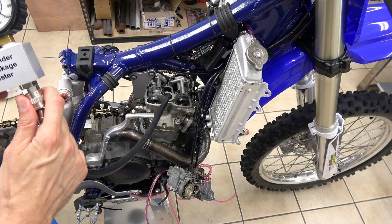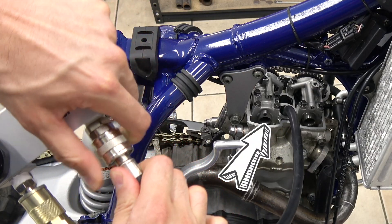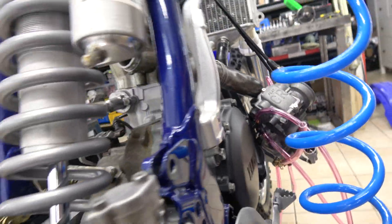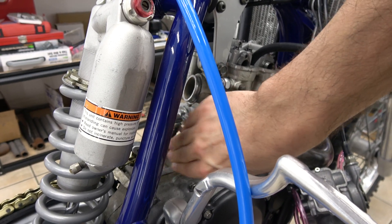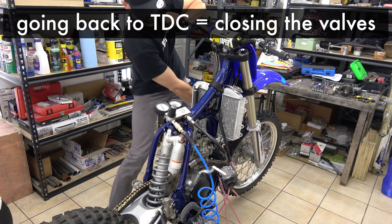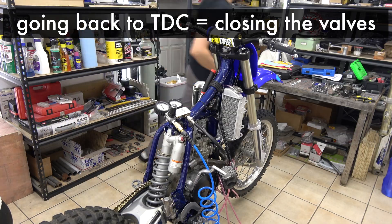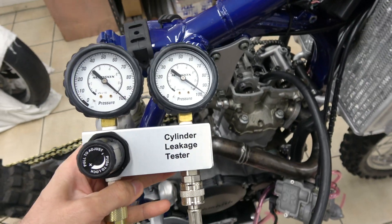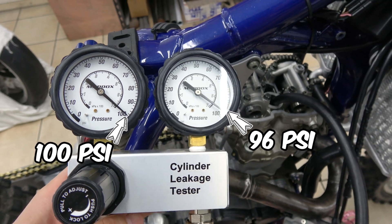Look at the camshafts right now — boom! It spun! That's because there is pressure in the cylinder and it turned the crankshaft, which turned the camshaft, and now the exhaust valves are open. That's why you have the hissing. I have a breaker bar connected to the crankshaft — I'm pulling it, it's pretty hard, I have to fight the pressure. But now I'm back onto top dead center and I can read 100 psi in, 96 psi out — 4% leak.